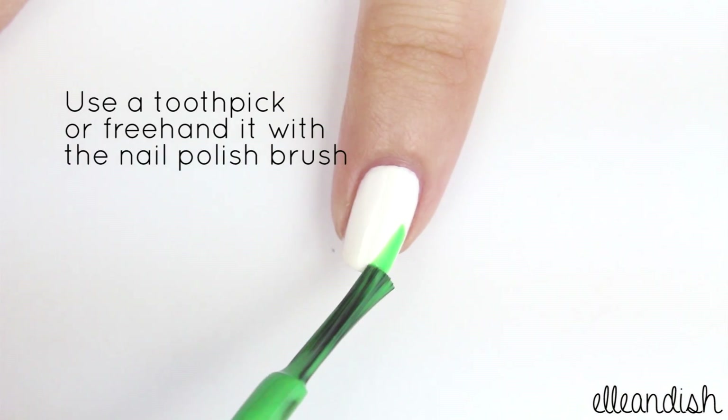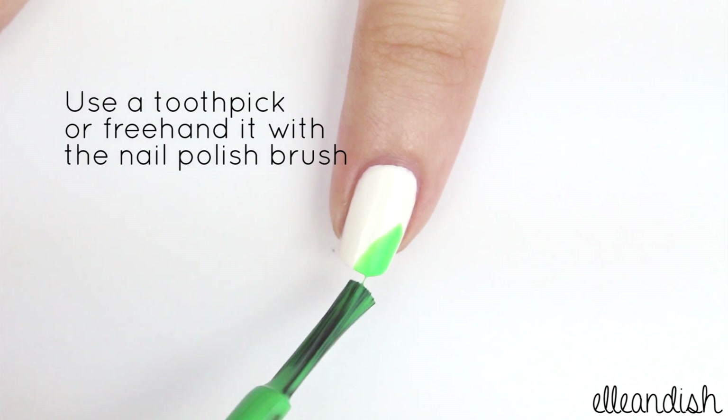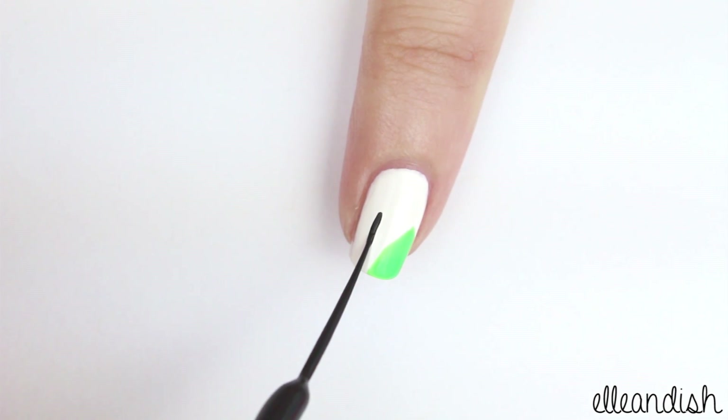Now take a green color and freehand a leaf with the nail polish brush or use a toothpick. Then, just add a black stem with a black striper.